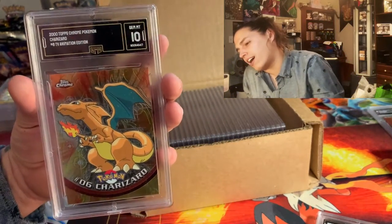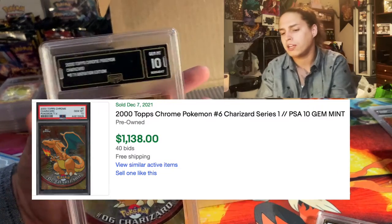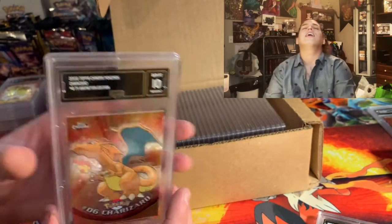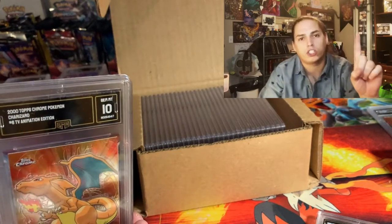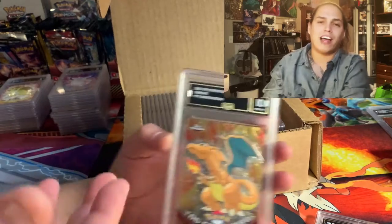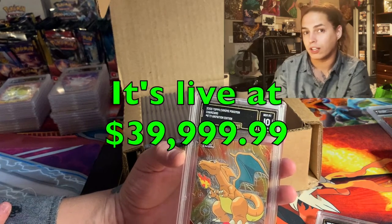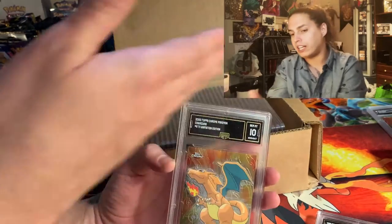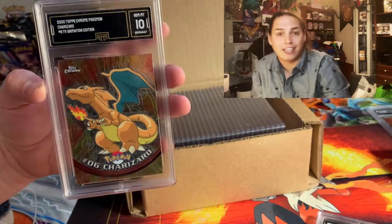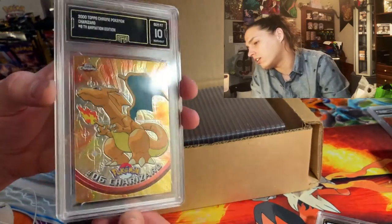Oh man. Okay, this is the most valuable card we submitted in this batch. I'm pretty sure there is a Techno variant Gloom in here from Topps Chrome, but even the Gloom Techno 10 I don't think would be worth as much as this Charizard. I sent in one Topps Chrome Charizard — I was almost going to get two and ended up only getting the one. So this is like the flagship slab of the entire collection.